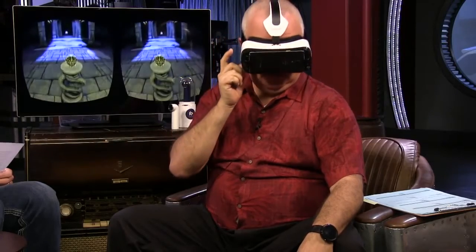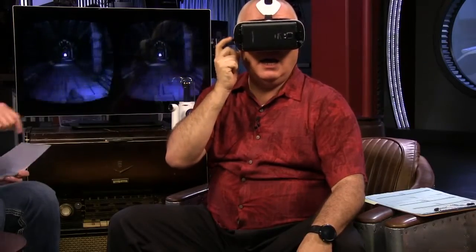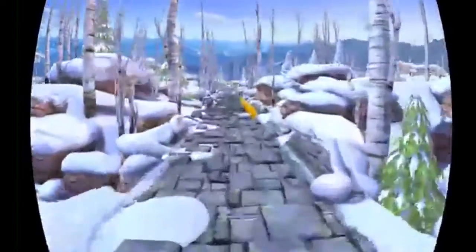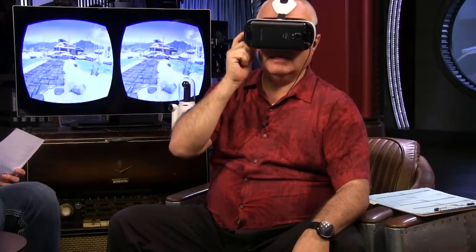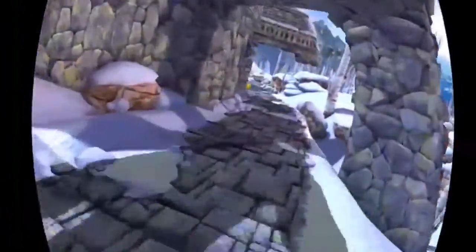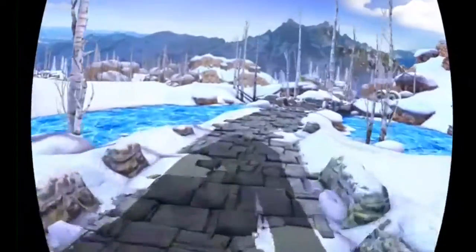Now you're just moving — swipe left and right. It should sense your head movement instead of me having to swipe, right? It would be nice if it did that. This is immersive. They're right behind you, man. That shadow is them — that's not me. They're on you. Jump! This is kind of fun.